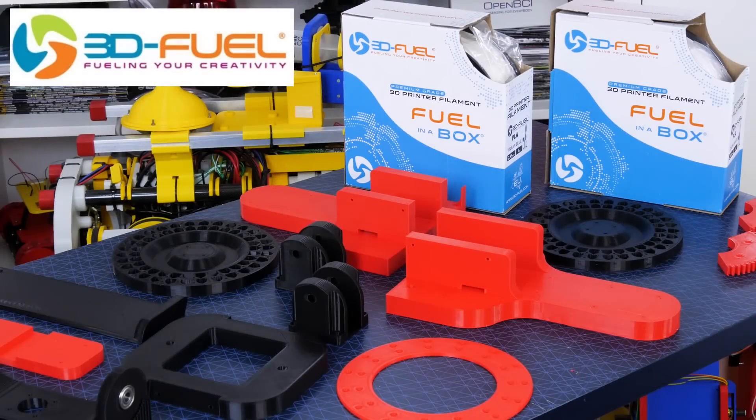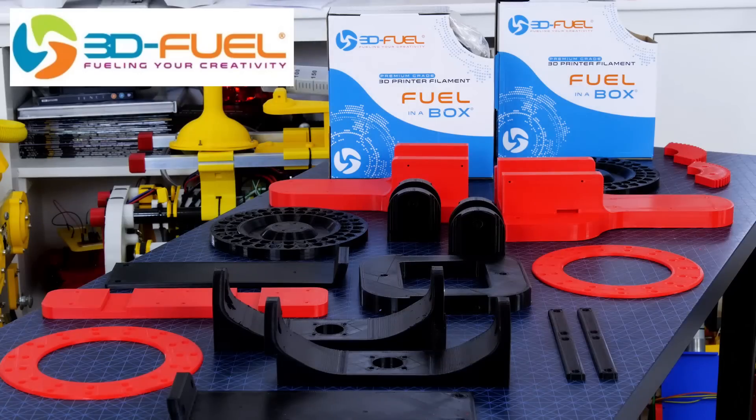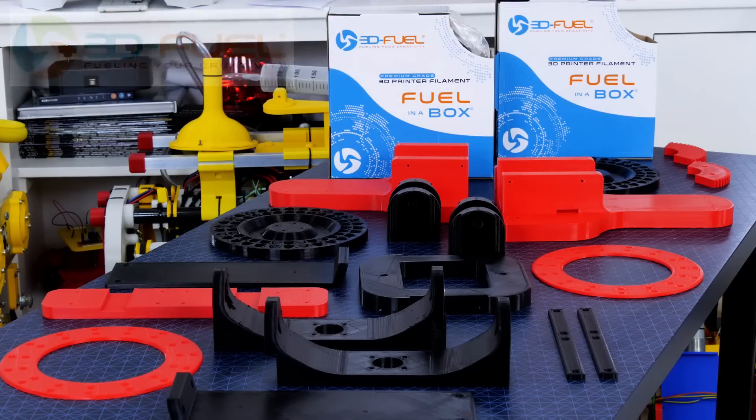Thanks to 3D Fuel for the filament for this project and lots of other projects. Check out my channel for more 3D printing projects and check out 3dfuel.com.